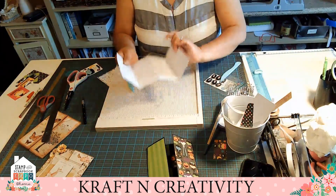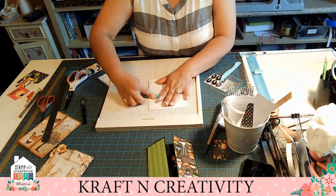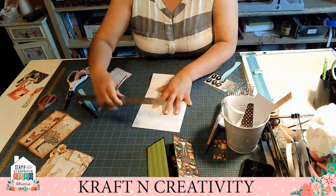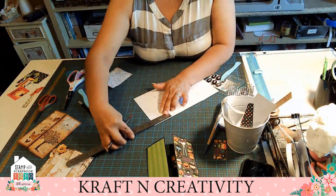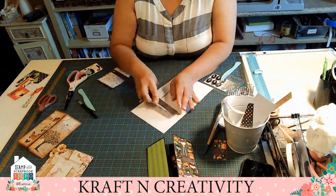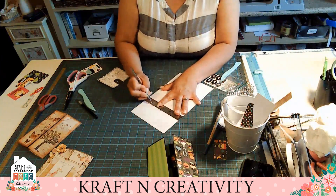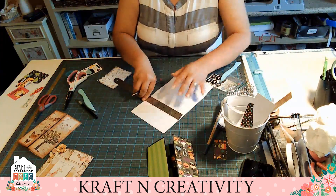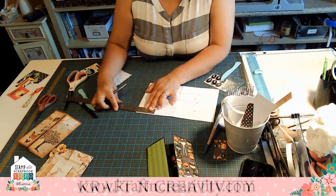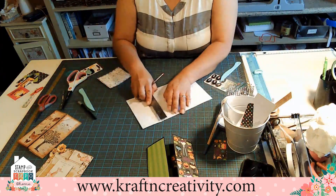I already have this one cut, and we're gonna fold this one and mark it. Remember, we mark it two and a half first, here. So this part over here, that's what we're gonna measure — the one and a half, the three, and the four and a half. We're gonna go to the other side and measure the two and a half. We already fold it, and we're gonna measure again.